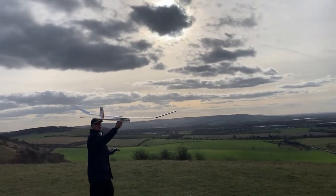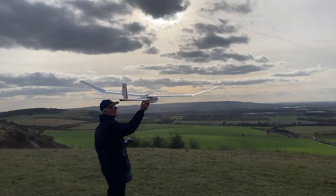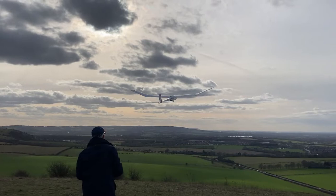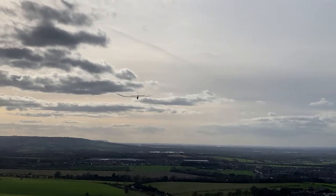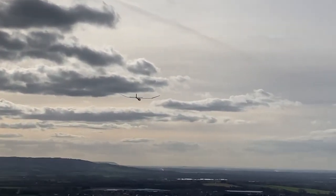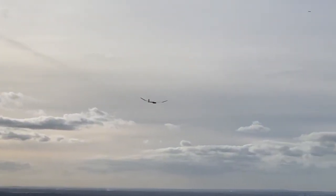So this is the Graupner Amigo from the 1960s, and this is its first day of flying with a gentle breeze at Ivinghoe. I'm going to go out from the hill and try and find a little bit of lift, and when I can I'll come past and show you what it looks like.